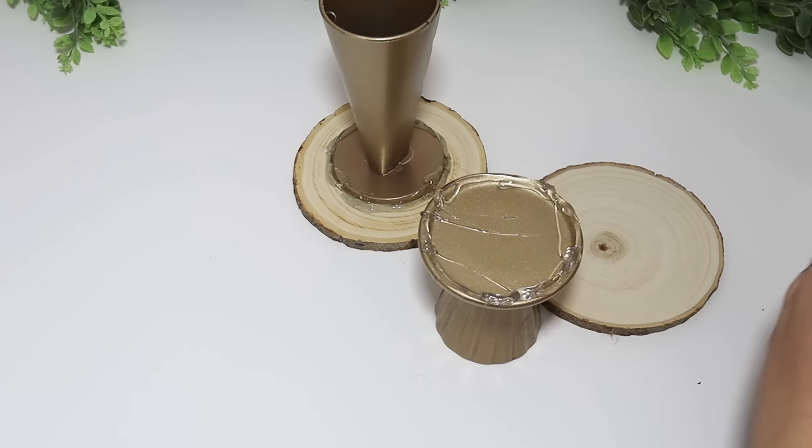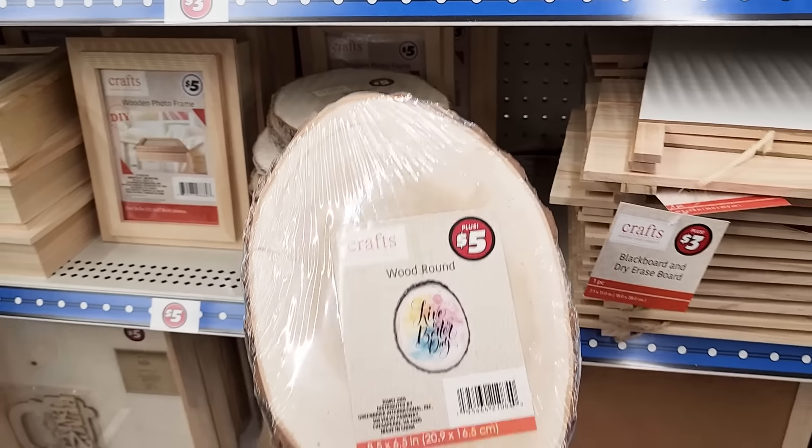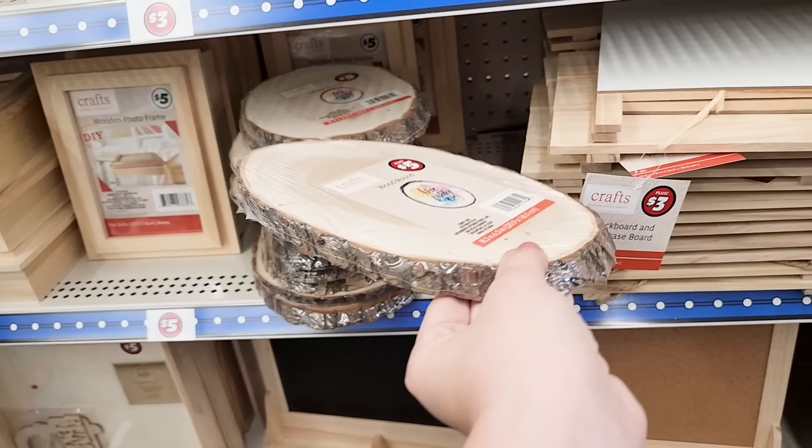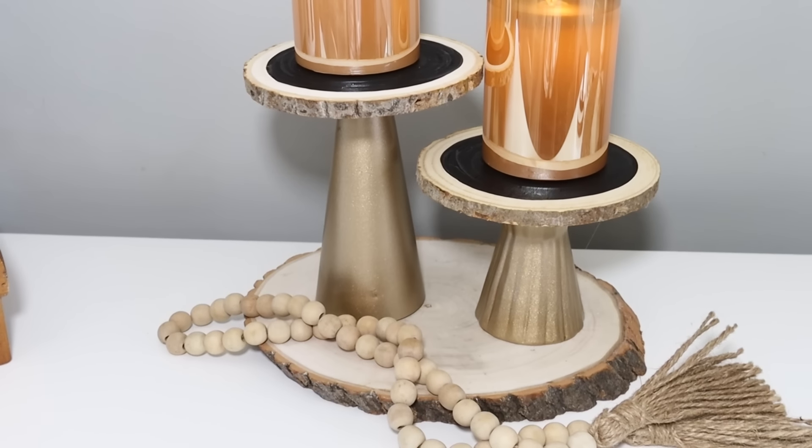You could leave these as is, but in my Dollar Tree Plus they had a five dollar large wood slice and I thought it looked incredible holding the two smaller ones together. This looks like such a gorgeous modern rustic piece — I just love it so much.